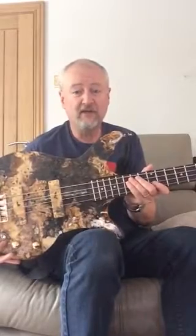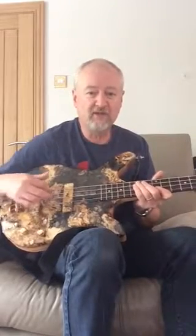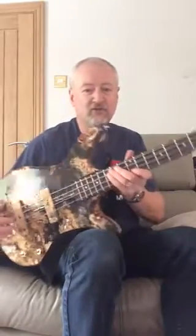Everything here really is made in Wales — even the pickups on this one were made in Wales. These are Radio Shop pickups; they're jazz-based pickups, and they're covered at the moment in Buckeye Burl to match the rest of the guitar.